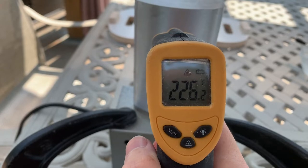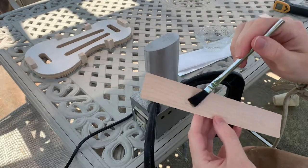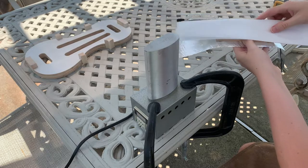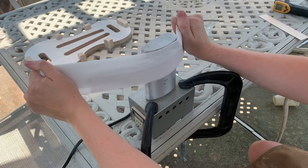I set the bending iron to be roughly 225 degrees Fahrenheit. I put a healthy amount of purified water on the side of the wood that will be closest to the iron. Next, I slip it onto this DIY bending strap made of tin foil and parchment paper and get to work.